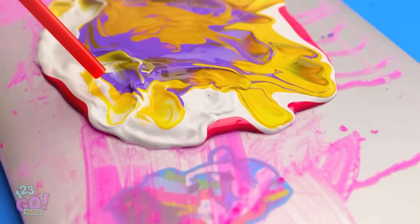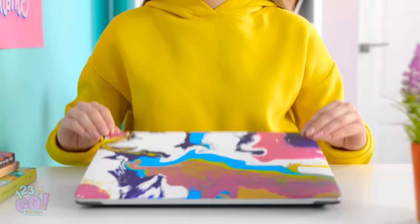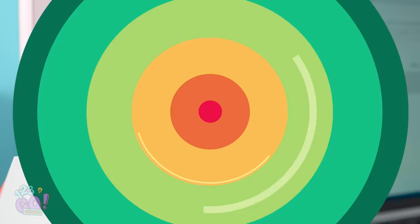Gotta keep going! I like the different colors for sure! And the patterns and textures it makes are cool! Wow! It turned into a legit piece of artwork! It's beautiful! Makes me think of waves in the ocean — I can't believe how well it turned out! Look at our computer! So cool!